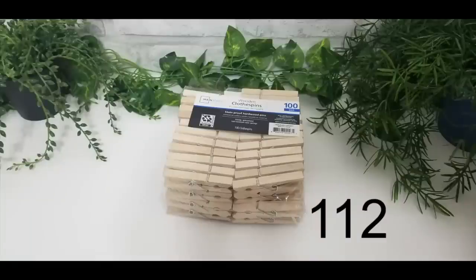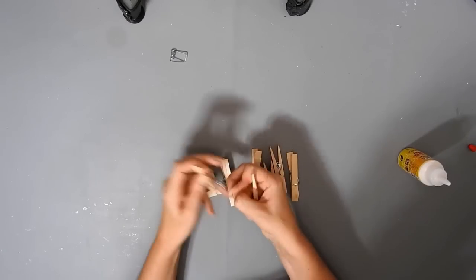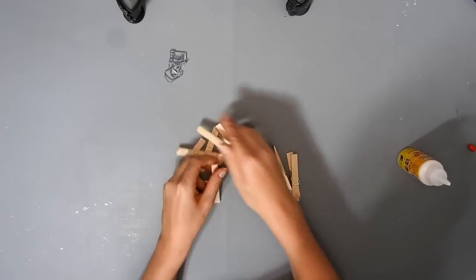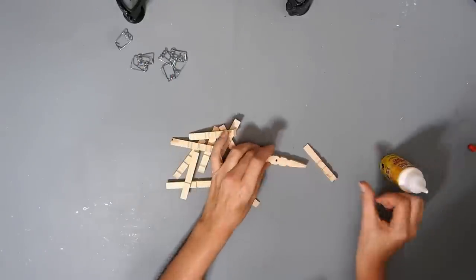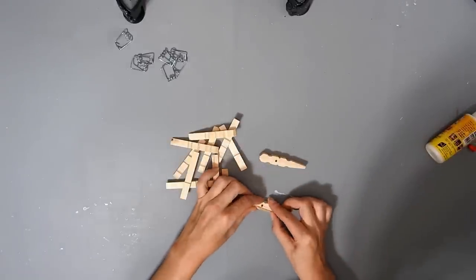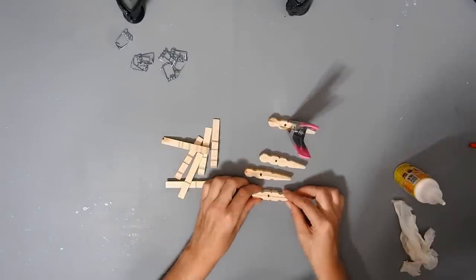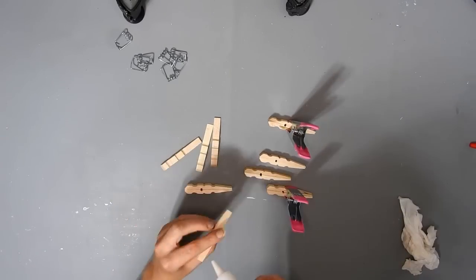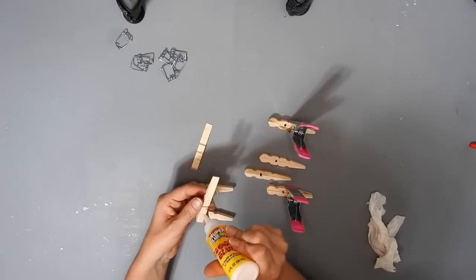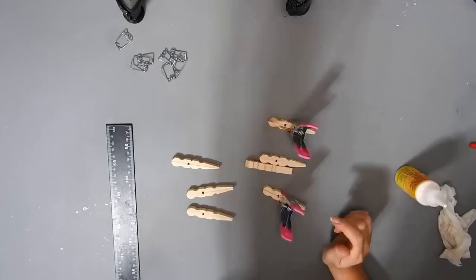For this DIY you need 112 clothespins and some wood glue. I'm taking apart seven clothespins and gluing the flat sides together — this DIY is a bit like the first one except I'm going to make it taller and skinnier instead of short and wide. Sometimes the clothespins don't want to stick together because of a bend in them, so I just use the clamps from Dollar Tree to hold them together until the glue dries.